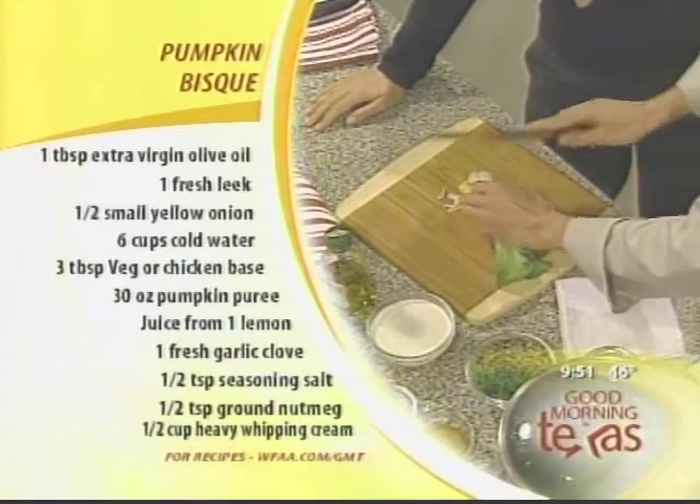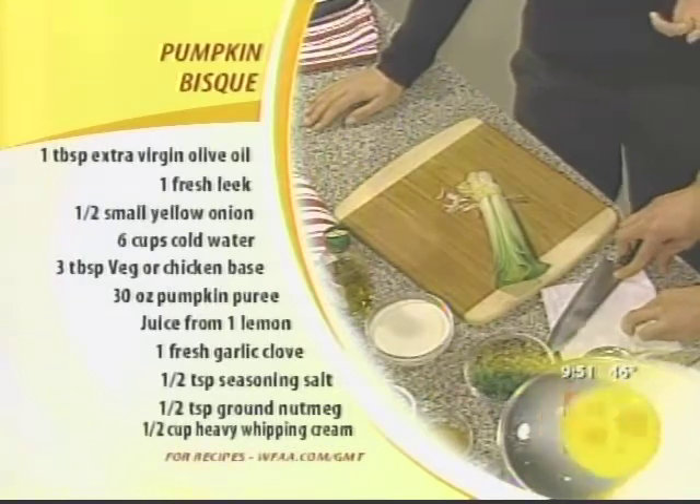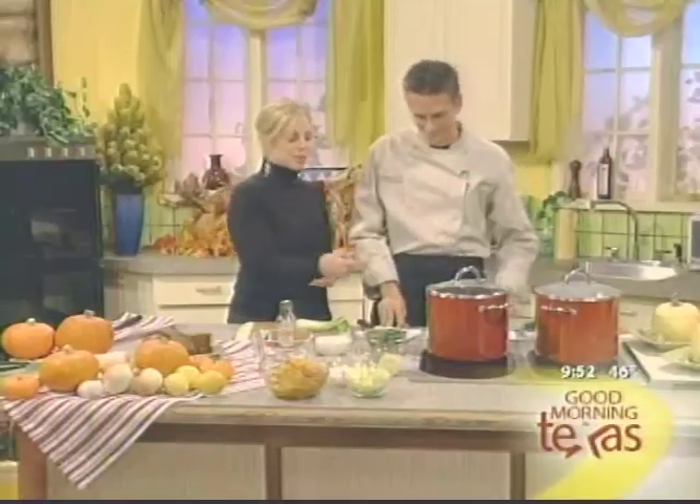What does a leek add to a soup that a typical onion just can't do? Well, an onion is going to be a lot stronger. The leek is actually a lot more fragrant and isn't as strongly pungent as an onion.